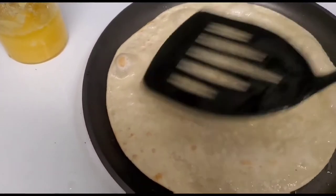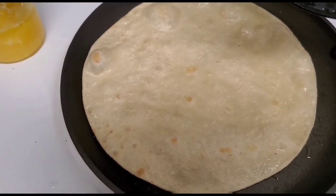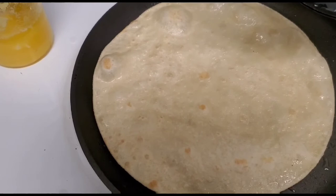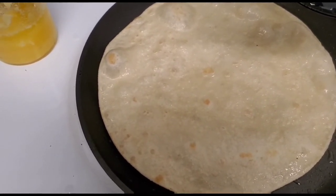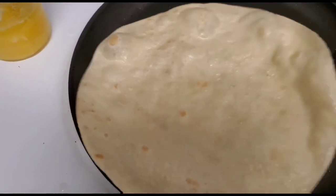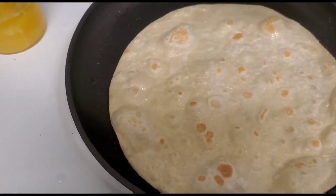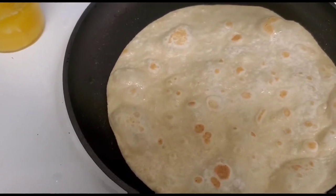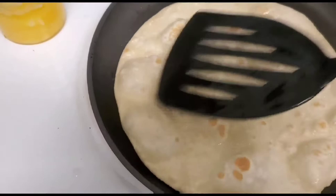Quesadillas are filled with cheese, and some have meat and some have beans. My daughter likes it, so I'm making a cheese quesadilla for her right now. Straight after class she will be having her lunch break and I want her meal to be ready.